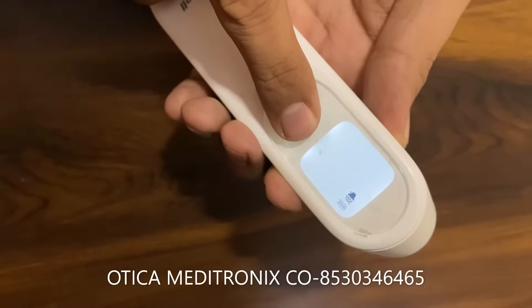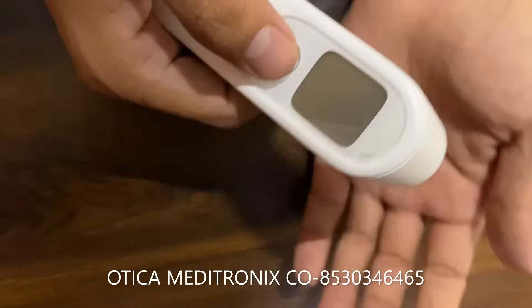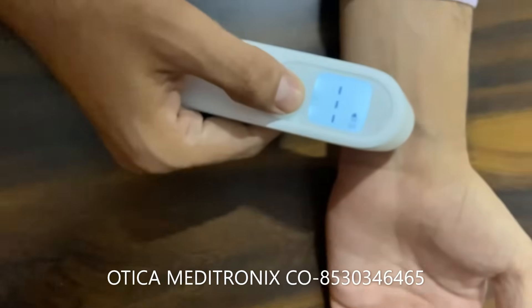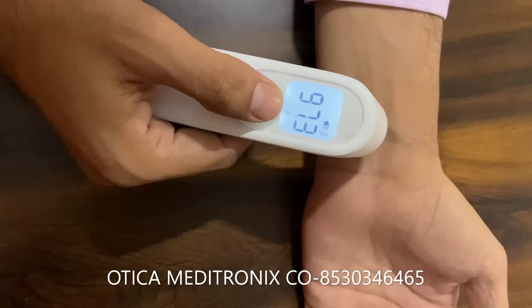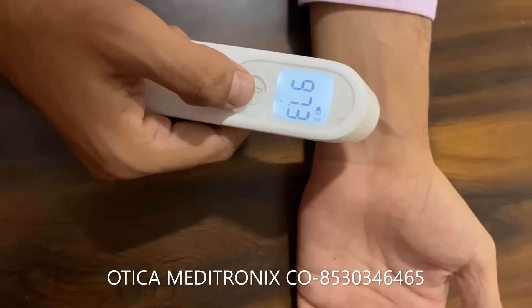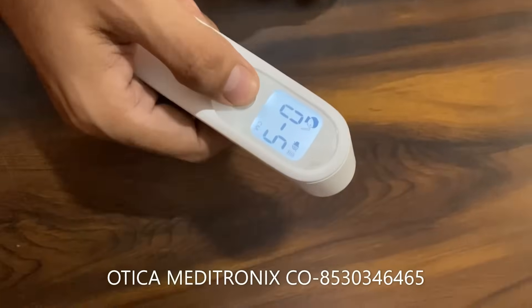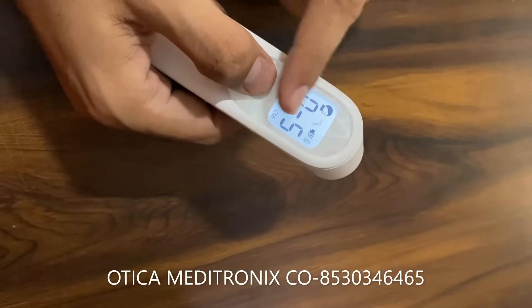It will be converted to Fahrenheit and then the device will switch off automatically. From now on, whenever you take readings they will come in Fahrenheit. This is how you convert between Fahrenheit and centigrade. Remember, you cannot get a reading if the object is not within 0 to 5 cm.